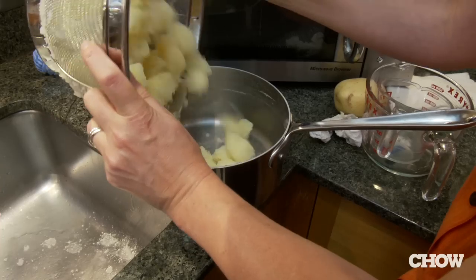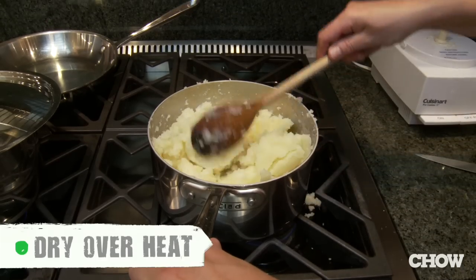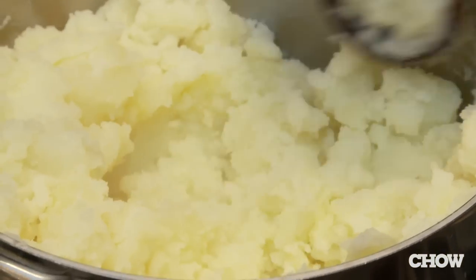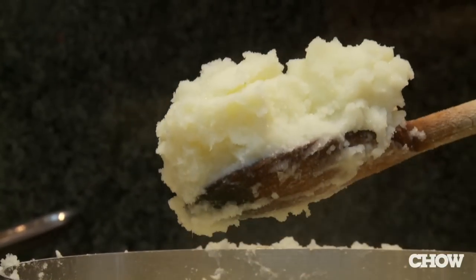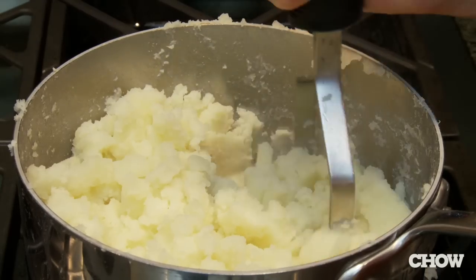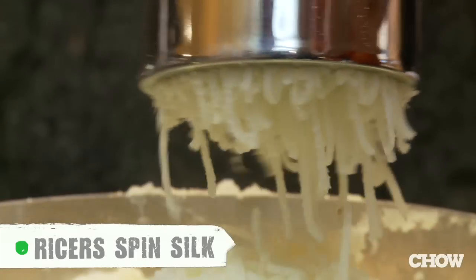Drain the potatoes and then put them right back into that hot pot and start to dry them out over very low heat until they really start falling apart, turning white on the edges and practically turning into mashed potatoes right there in the pot. To finish the job, you can use a hand masher or a ricer for super smooth, silky potatoes.